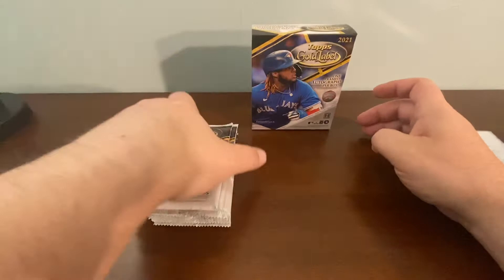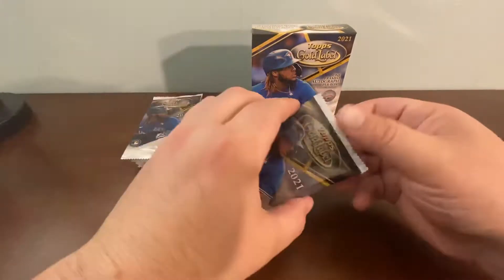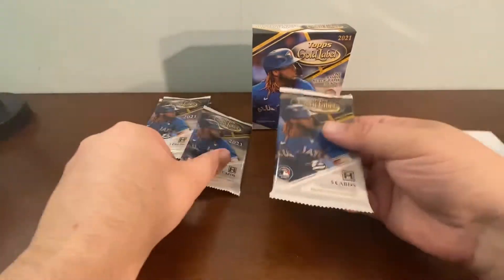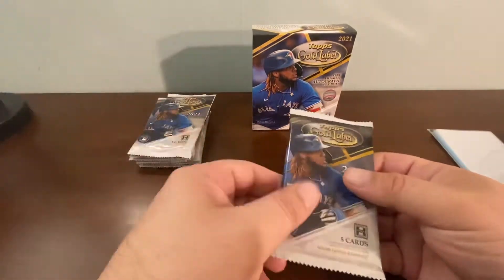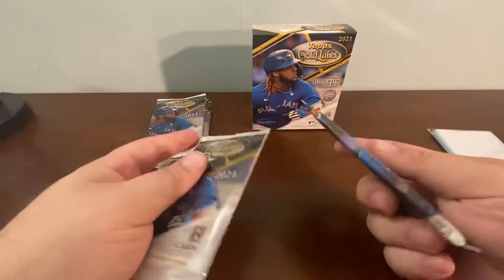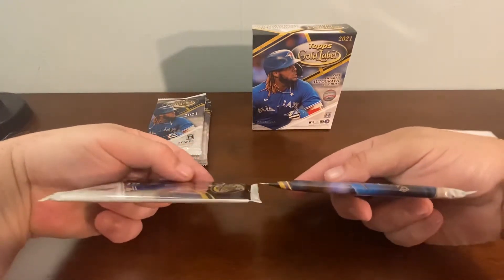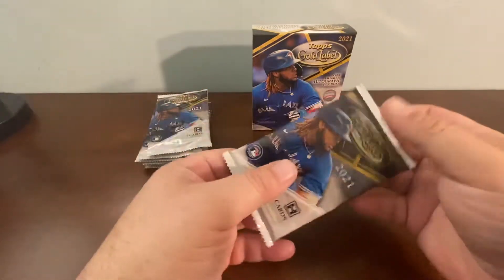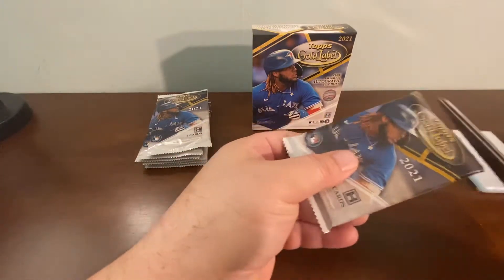Alright — pretty heavy pack. Oh, there's something in this one because it is way heavier than the other. There's definitely a huge difference in weight and thickness too. Look at the difference — see how much thicker this pack is. There's definitely something special in this pack.